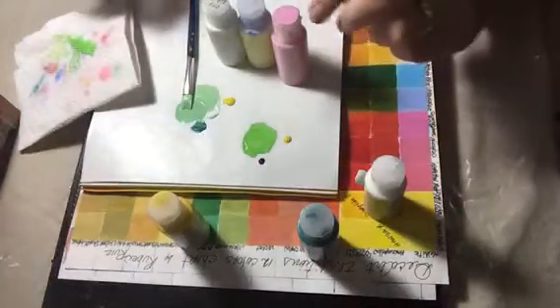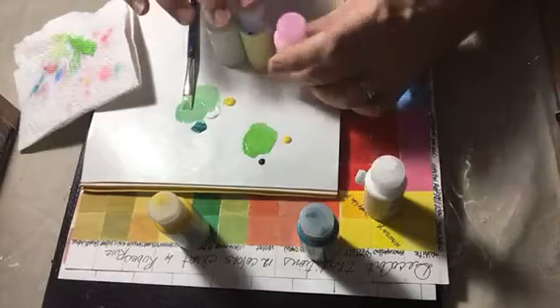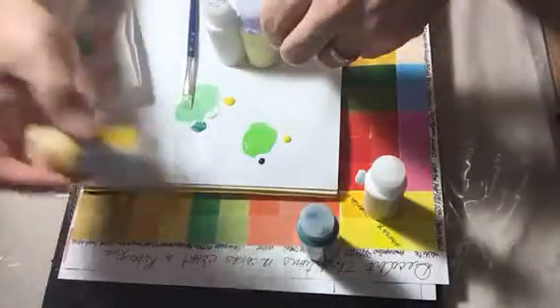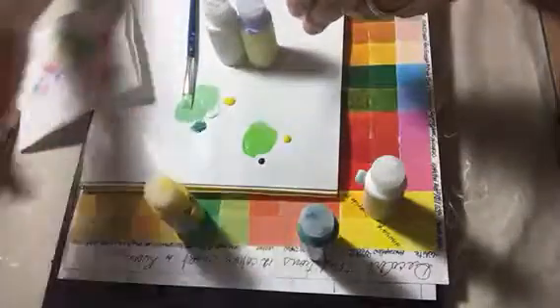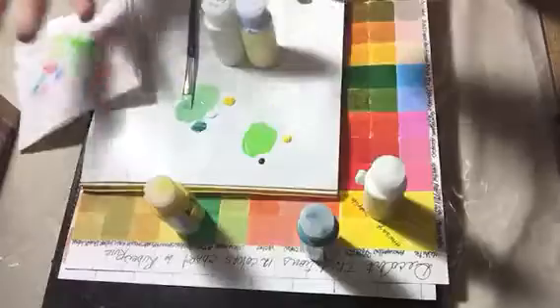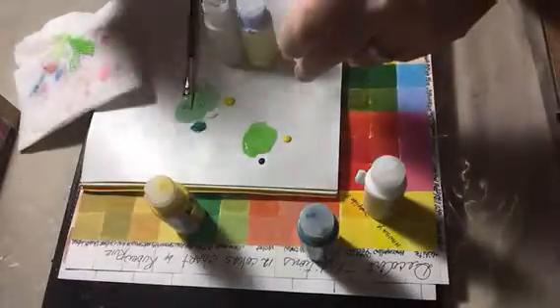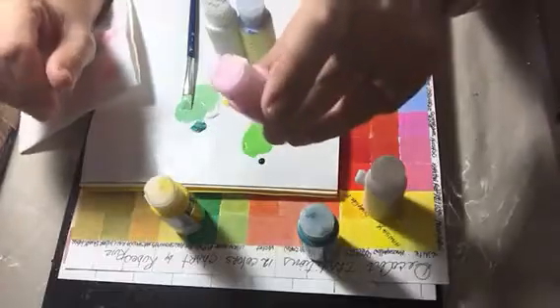Hi guys, Ruben here with the tip of the day. When you finish with any of your colors — whether it's DecoArt Media, Americana, or DecoArt Tradition — don't throw the bottle away, because you can use this bottle to create your new custom color. Colors that don't come pre-made but that you find yourself using a lot.